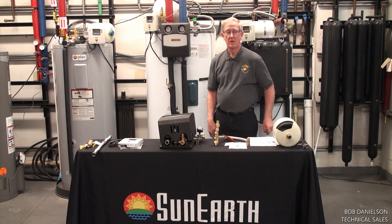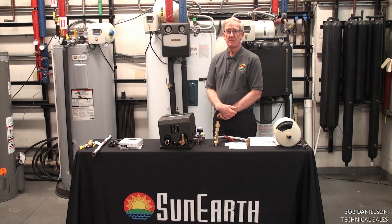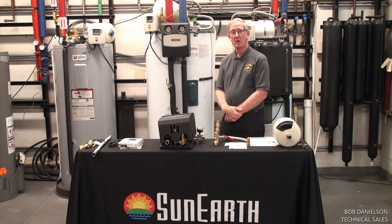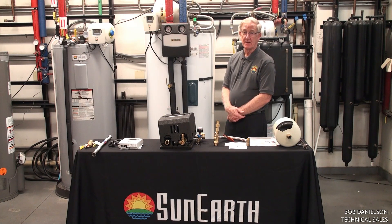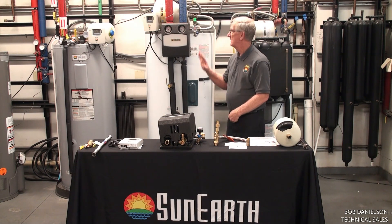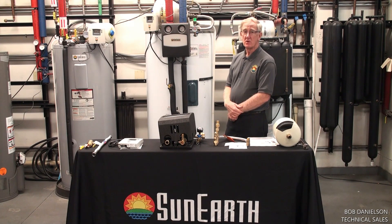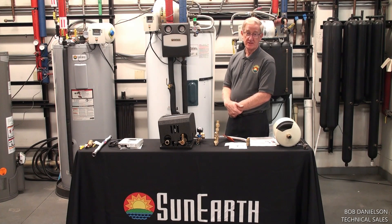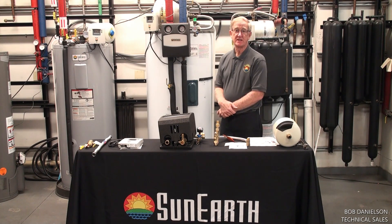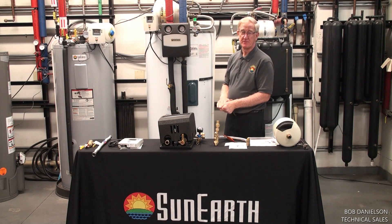Hi, today we're on our series of solar hot water stations that we manufacture here at SunEarth. The one we're highlighting today is the Solar Ray AC. What the Solar Ray AC is, it's a solar hot water station that uses propylene glycol as the heat transfer fluid to the roof. What that allows for is a no-freeze condition, so it can go anywhere in the country and not have a problem with freezes.